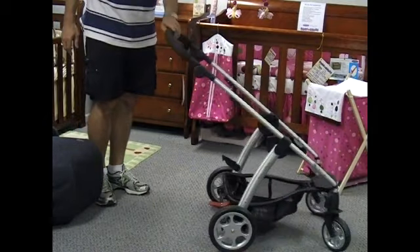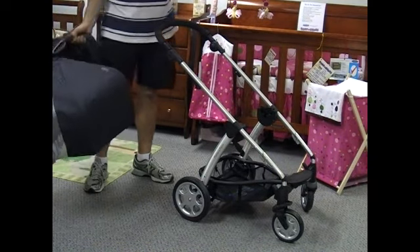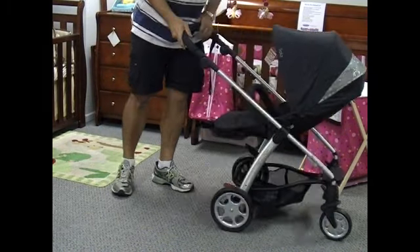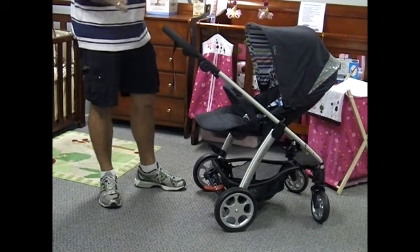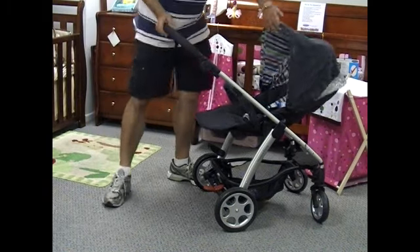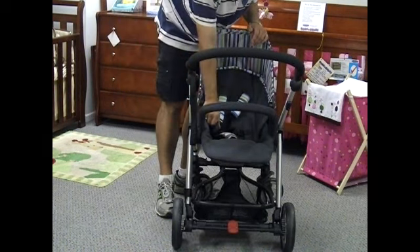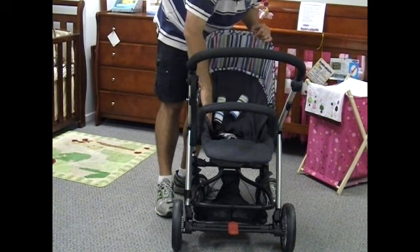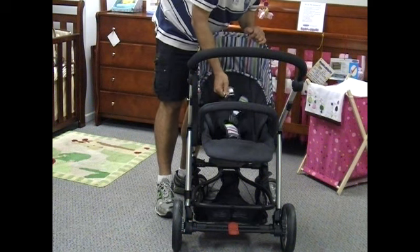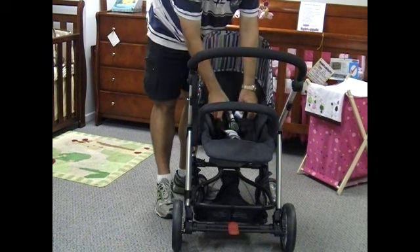The basket is exceptionally practical — most designer prams haven't got practical-size baskets, but this is a very practical easy-to-use system, which is one of the reasons we decided to grab the lot. The fabric is just sensational — it is so soft and padded. Even the sides are all padded, so baby will be exceptionally comfortable. The shoulder straps have protectors in beautiful funky colors, and the crotch strap is all padded too. Baby gets that extra comfort throughout.